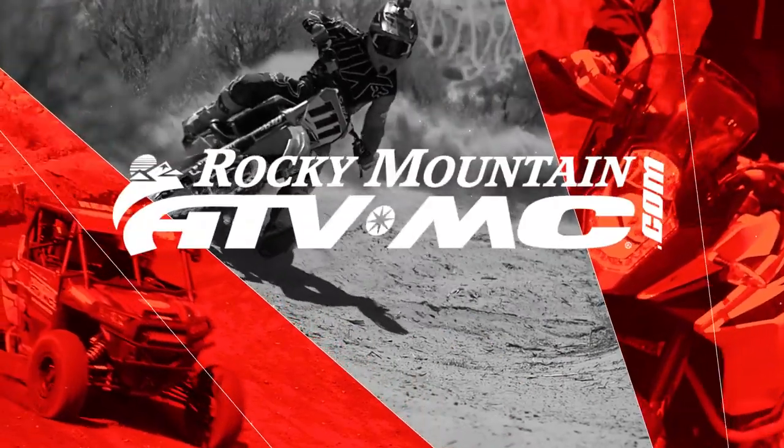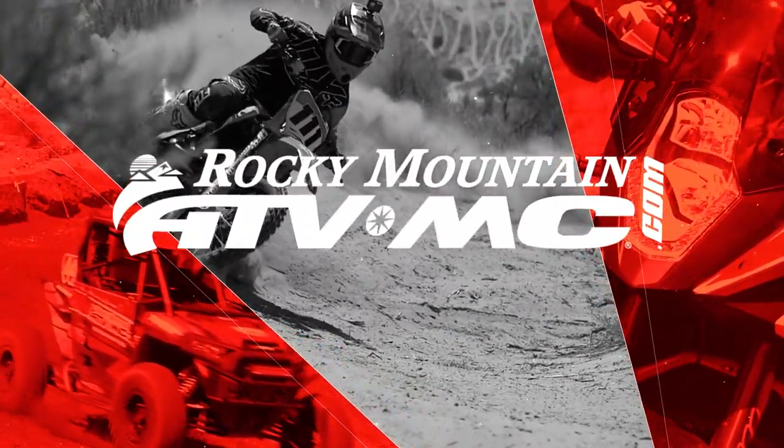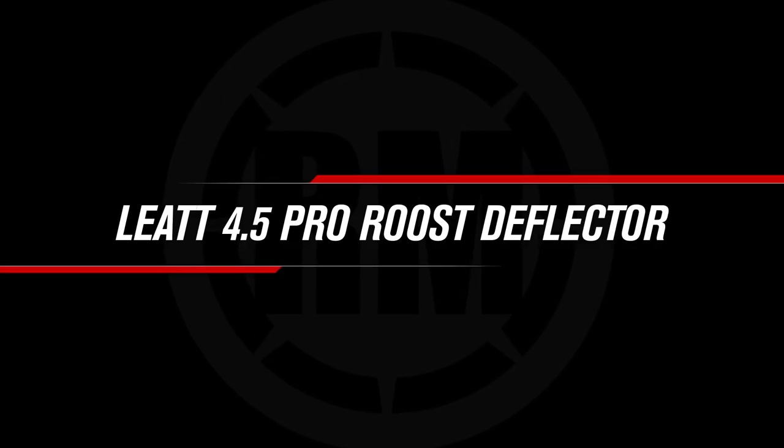Hello everyone, I'm Chase at Rocky Mountain ATVMC, giving you a closer look at the 4.5 Pro Roost Deflector from Leatt. Today we're looking at who this is a great option for. At Rocky Mountain we have a very big selection of roost guards to choose from, and one thing I like about Leatt is they're known for making very high quality protective gear. They have a lot of roost guards in their lineup, so depending on how much coverage you want and your price point, they're really going to have a great option for you.